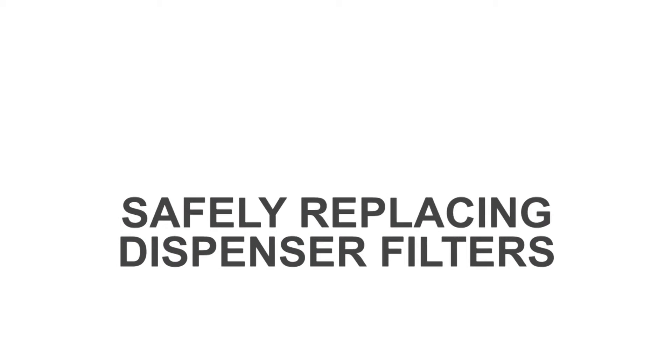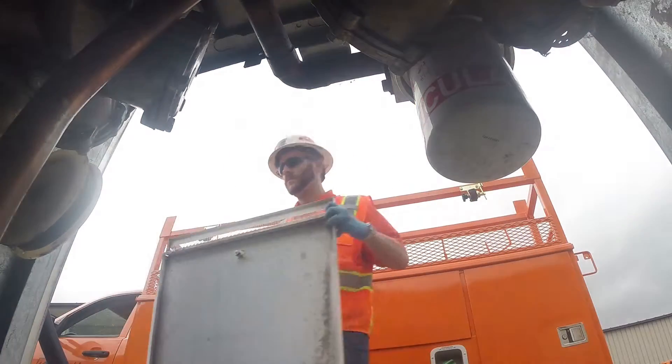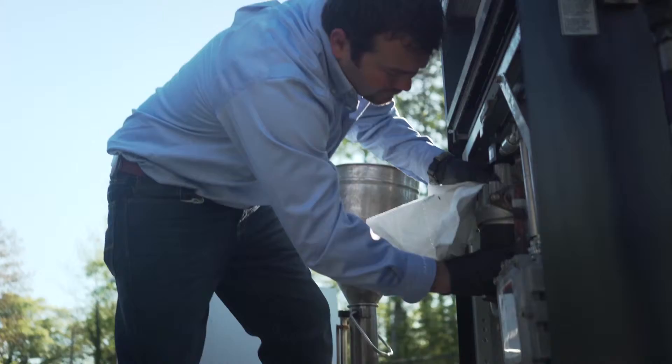PEI Safety presents replacement of filters. Follow these tips to ensure safety while replacing filters.